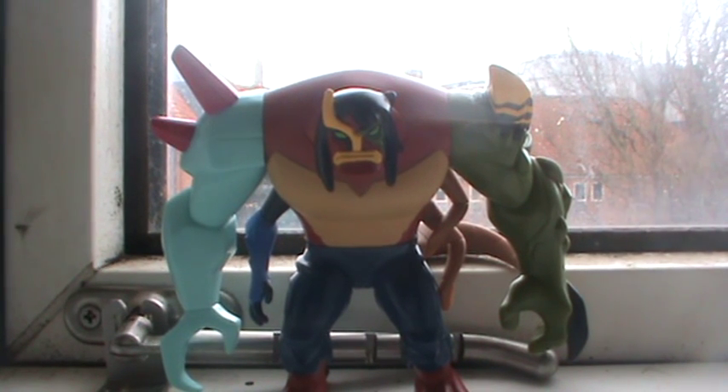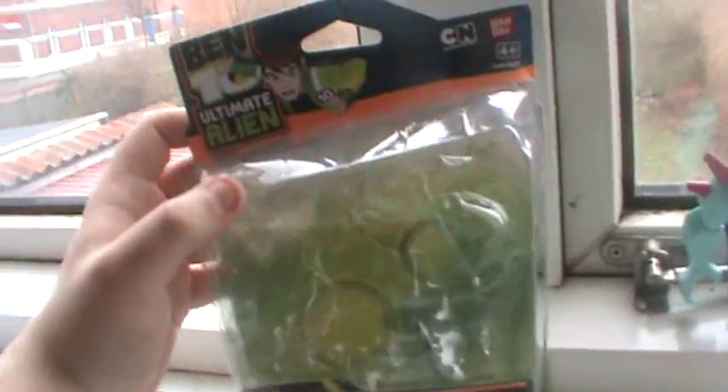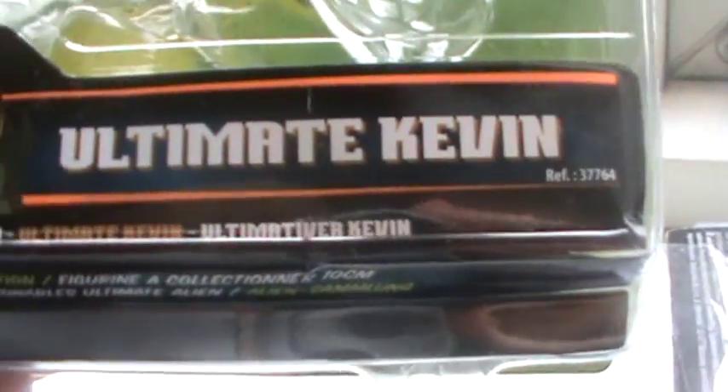On today's story we're gonna have a look at the Ben 10 Ultimate Alien Ultimate Kevin. But just as last time, let's have a look at the packaging. Right here is the packaging - it's pretty much the same thing as the last one you saw, except you get a picture of Ultimate Kevin alongside the names.